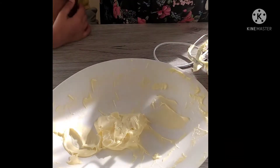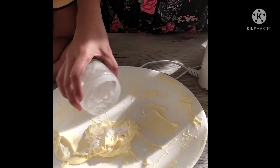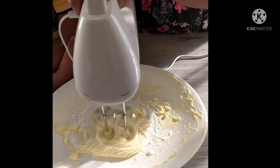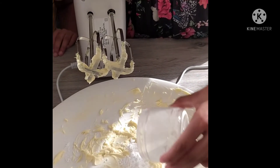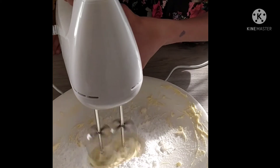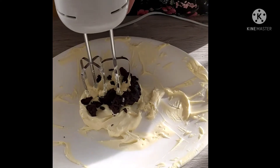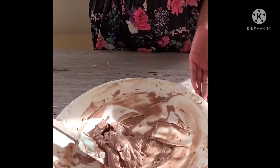Now our buttercream is white. I am going to add 4 tablespoons of powdered sugar into the buttercream little by little and beat it. Now I am going to add the mocha cream to the buttercream and mix it in. Let's keep it in the refrigerator.